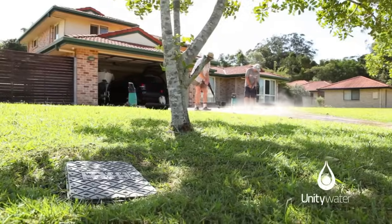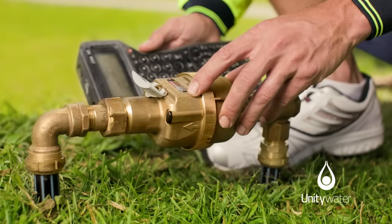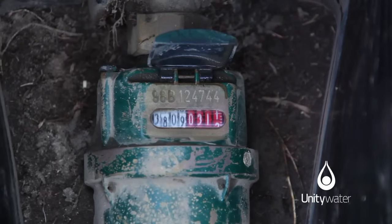Your meter is found at ground level, usually near the front of your property, inside a meter box or maybe above ground. To read the meter, lift the lid to view the dial.